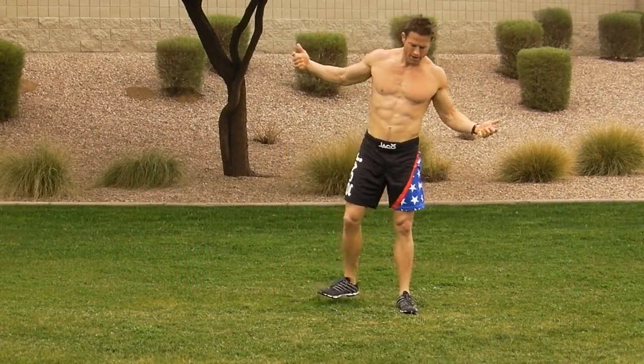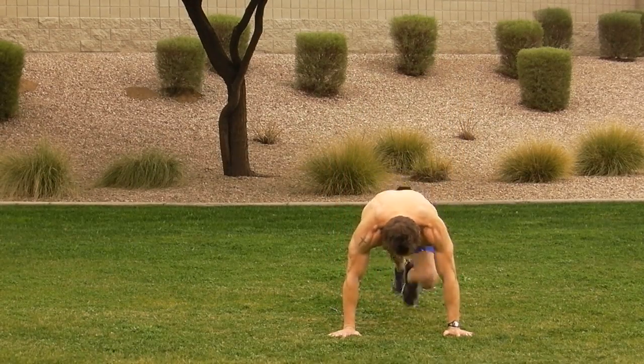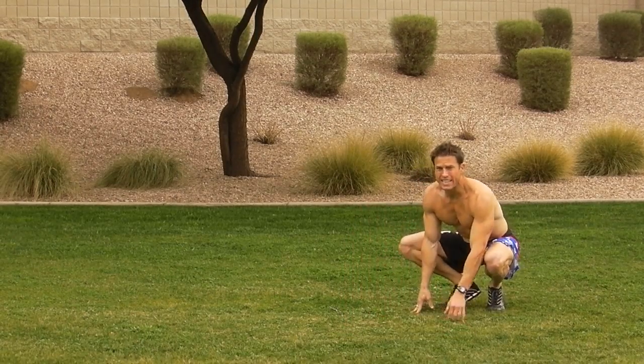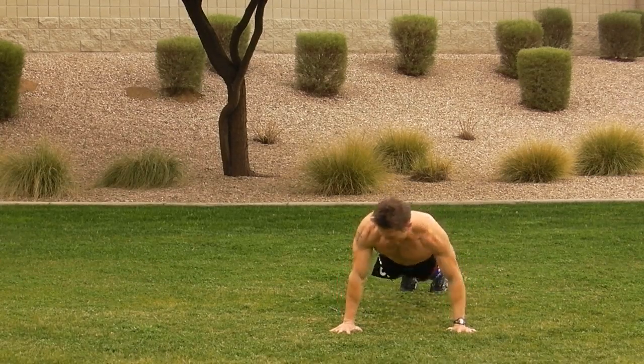And finally, number five is mountain climbers. The advanced movement to that is going to be outside knees to elbows. I like to do about a half push-up in between with the movement.